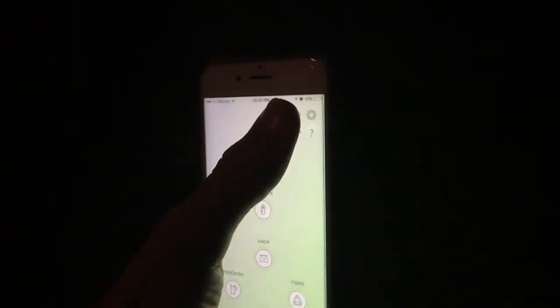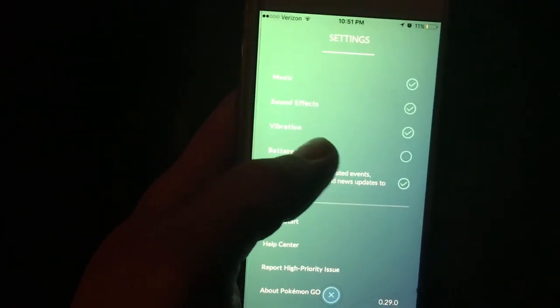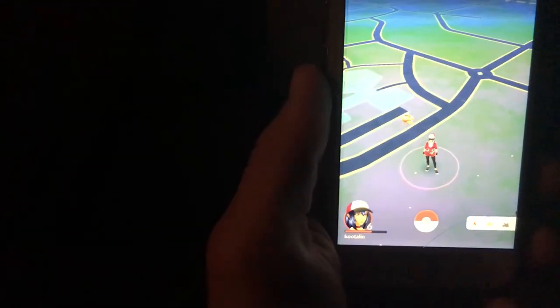You can go under your settings up here, click on battery saver, and then now when you're walking around hunting for Pokemon, you can turn it upside down and you don't waste your battery. Then you can turn it back right-side up and voila.